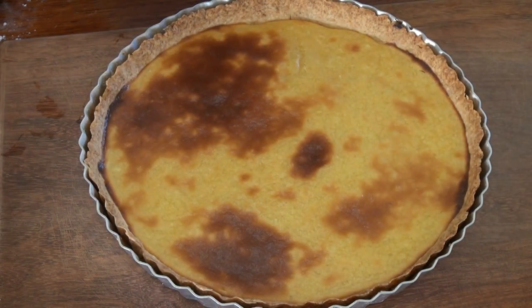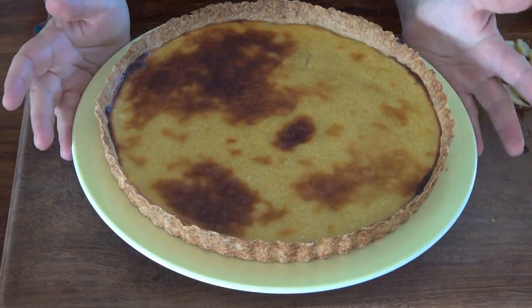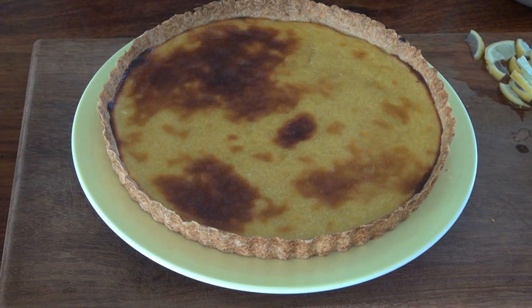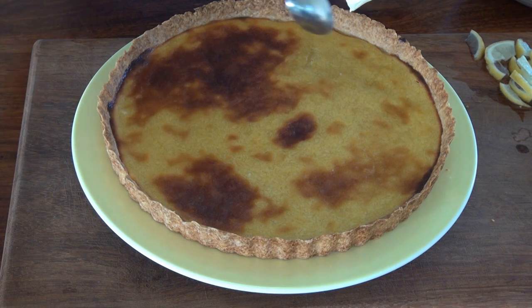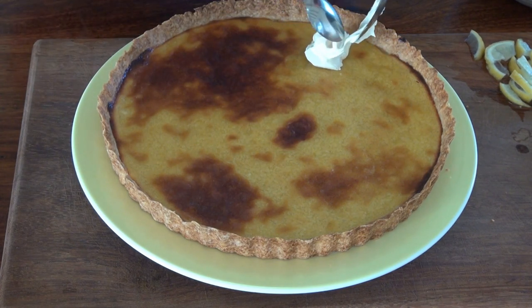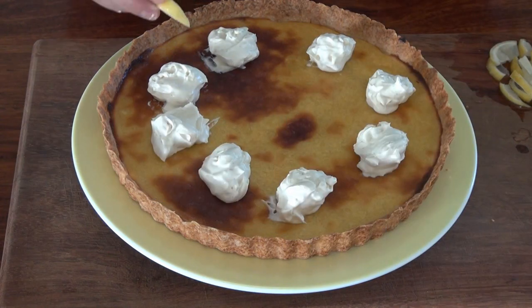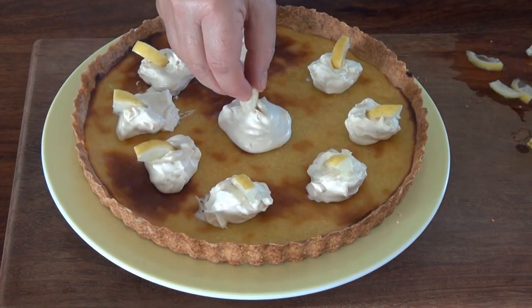Here's our tart — it's nice and browned, it's beautiful. We're going to let it cool down completely before we decorate and serve it. I took the tart out of the pan and put it on a plate. I'm going to cut this into eight pieces when I serve it, so I'm calculating where each piece will be and putting a dollop of cream and a tiny little lemon piece on each one.